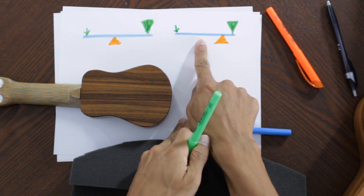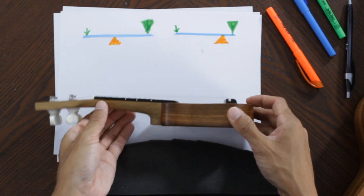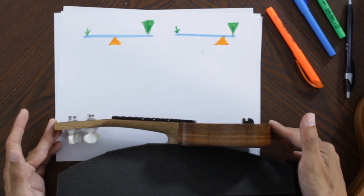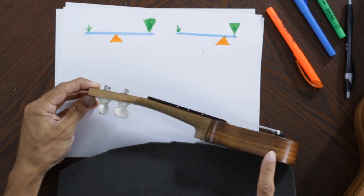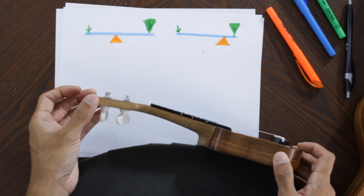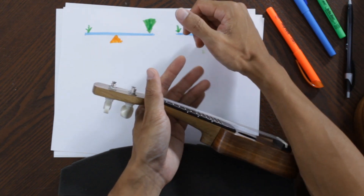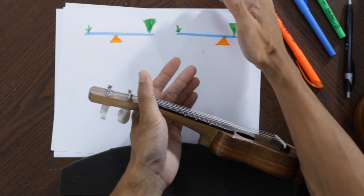What you want to do instead is slide that balance point so your body is closer to the forearm side of the ukulele. So looking straight down, imagine your stomach here — instead of the ukulele being centered, you want it angled out. The balance point is going to be right in the middle of the body or towards the lower bout. Your hand is just lightly grasping, your forearm is pulling it toward you, and with very little pressure that should hold your ukulele in place.